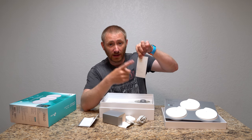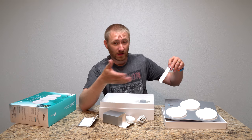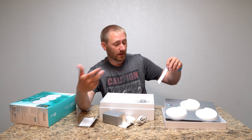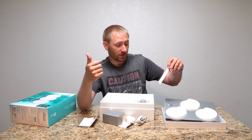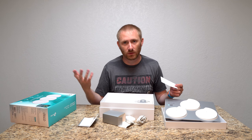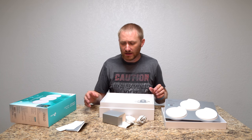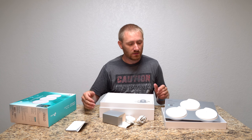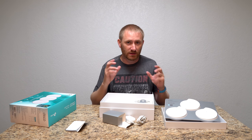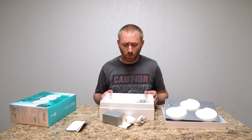The documentation also gives you a light status diagram: yellow means startup, blue pulsing means the Deco is ready for setup, blue solid means it's actively setting up, green means everything is registered and working, and red means there's an issue — no internet or something wrong. So remember: yellow is starting up, blue flashing or solid is the setup phase, and green is what we want at the end.